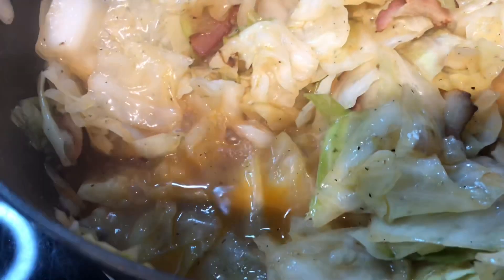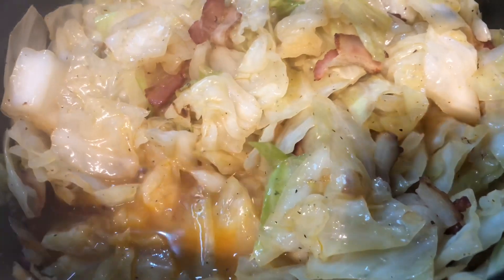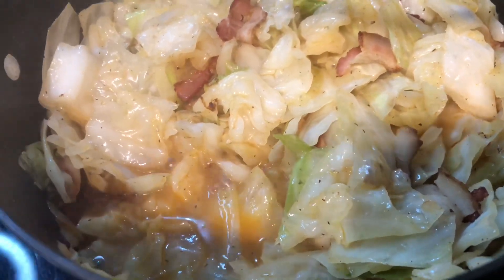That juice at the bottom is very tasty. If you want it a little thicker, take about a tablespoon of the juice and mix it with some flour. Please don't forget to like, comment, share, and subscribe — leave lots of comments below and stay tuned to my channel for another video.